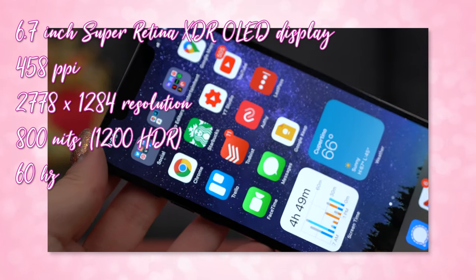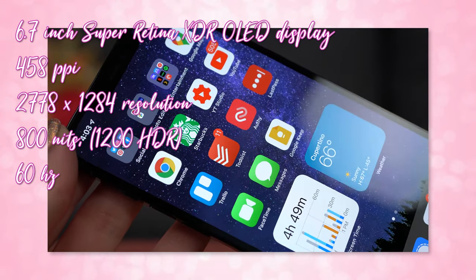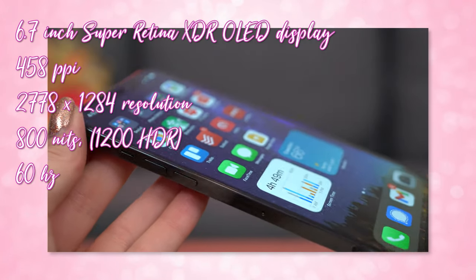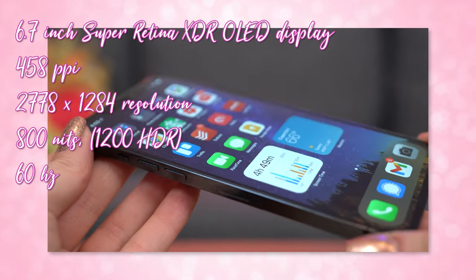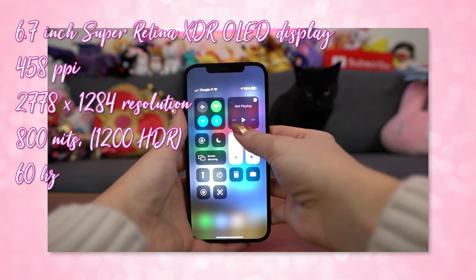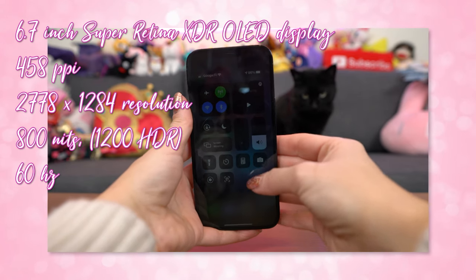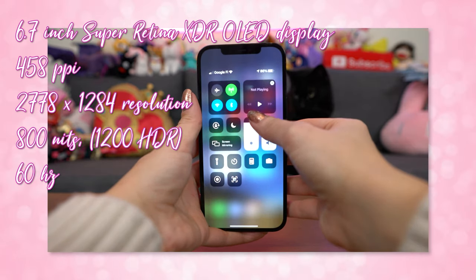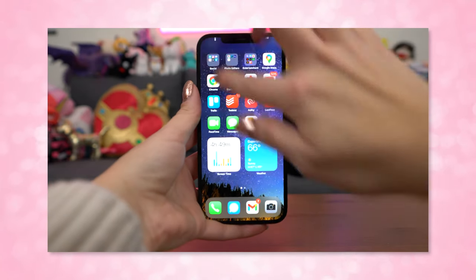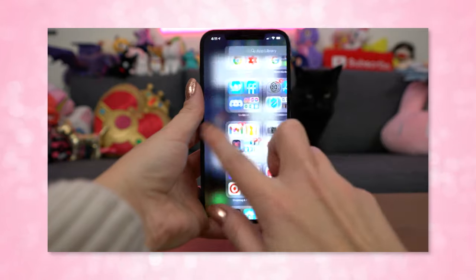The display on this one is gorgeous, and that's something Apple is known for. Like previous iPhones, it has that Super Retina XDR display, and it's quite big at 6.7 inches — an OLED display packing 458 pixels per inch at 2778 by 1284 resolution. I rarely find myself wanting it at max brightness since it hits 800 nits, or 1200 with HDR, which is brighter than most phones I've tested. I usually keep it around 50%, but leave it on auto. I'm digging the True Tone and Night Shift settings to keep blue light from the screen at a minimum at night — it looks a lot more natural, making the screen a little more yellow-tinted, but I prefer sleeping better over a blue-tinted screen.